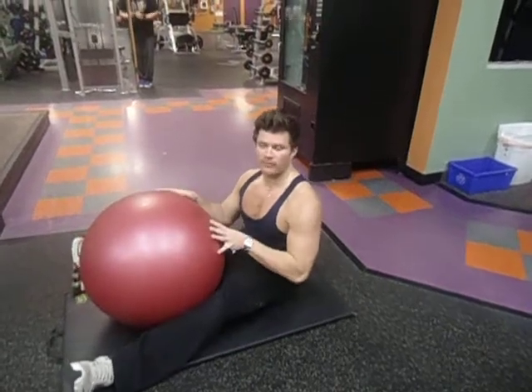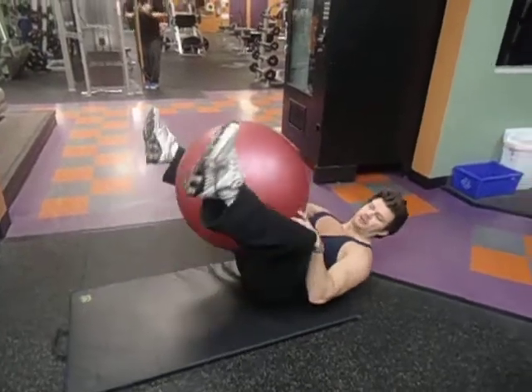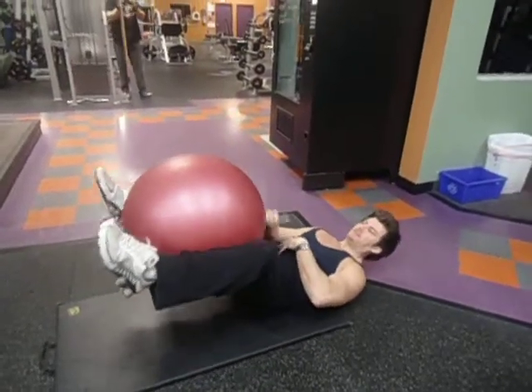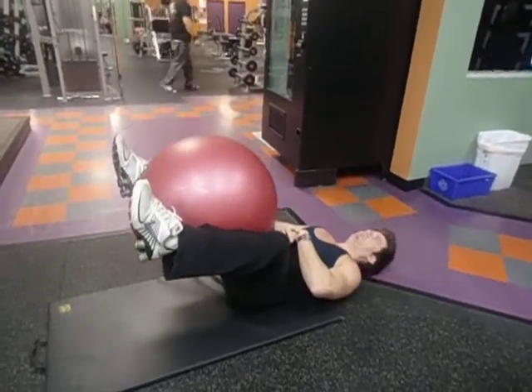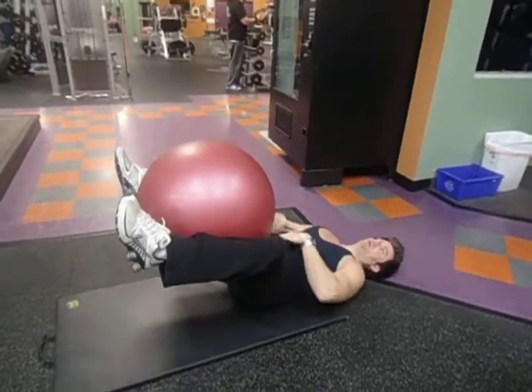Welcome back to MikeDacing.com. I want to show you an exercise for your groin area, for your hips. Basically, take a stability ball like this here, put it here, back on the floor, squeeze the ball with your knees and your thighs, your inner thighs.